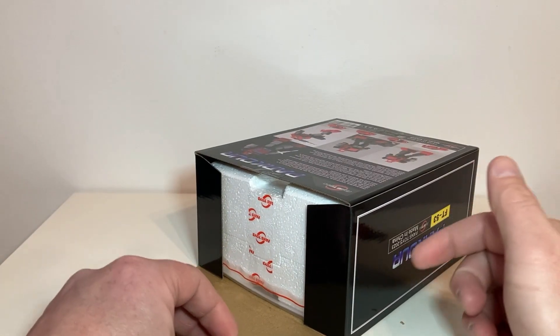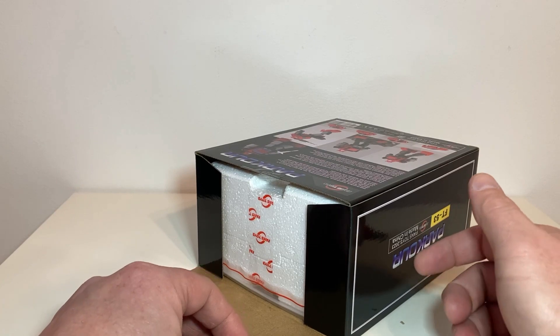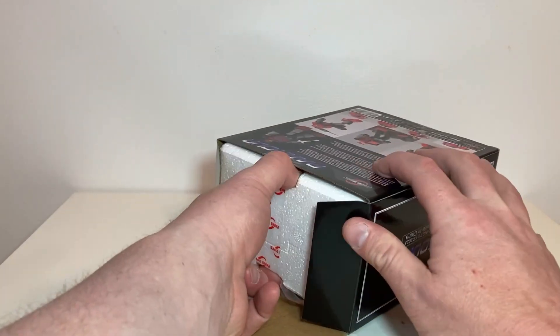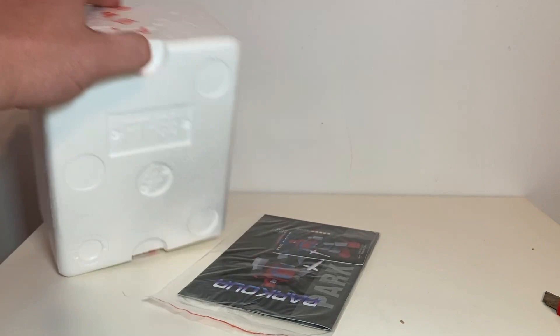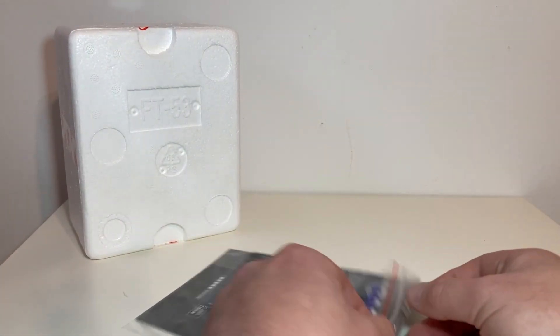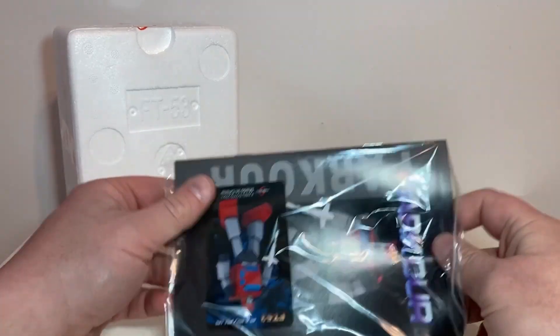I know most of my viewers are in their mid-30s, some late 20s, so some of you are still going to the bar — I'm sure as heck not. Anyway, we're not gonna break the seal on this just yet. We gotta look at the instructions first — there's an order of operations; we have not had the target amount of drinks yet.